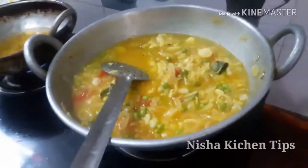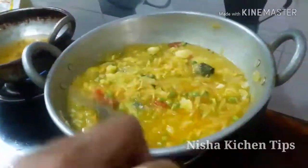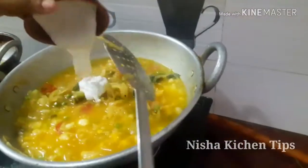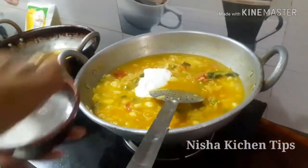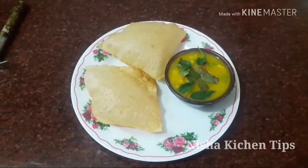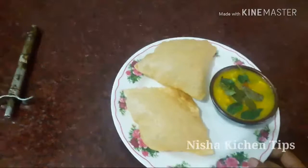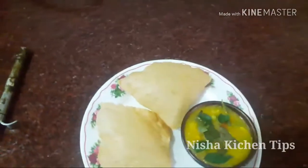Let's add 1 spoon. I'm going to add a little bit of it. Let's mix it up. The bread is ready.